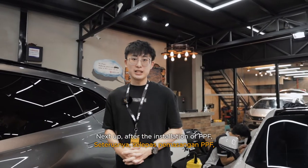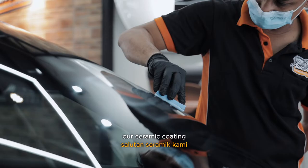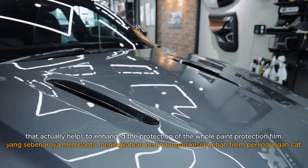Next up, after the installation of the paint protection film, we will apply EXPEL Fusion Plus, our ceramic coating that actually helps to enhance the protection of the whole paint protection film.